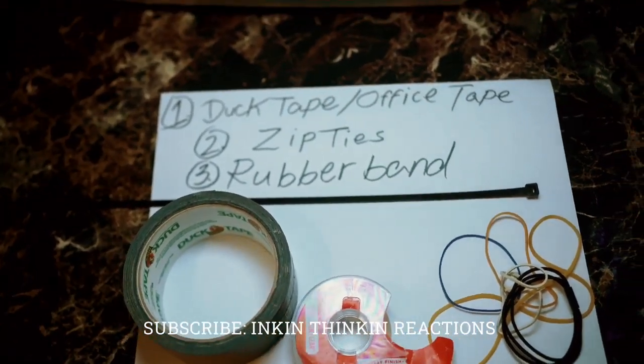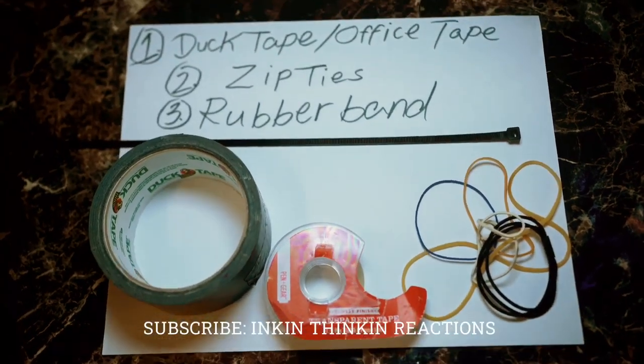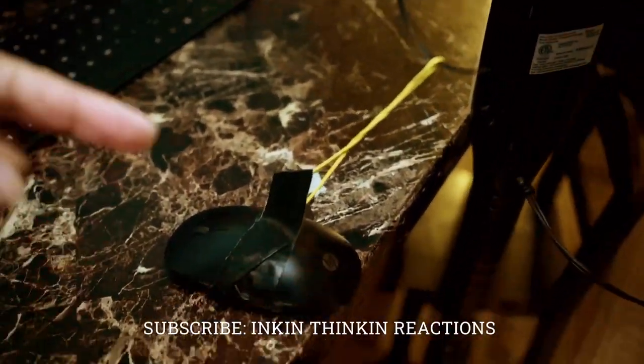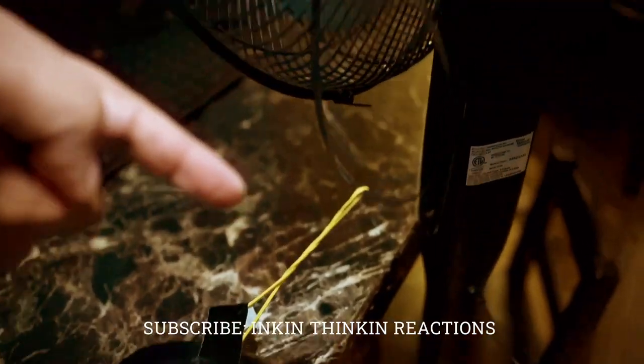What up guys, this is what you need to keep your computer from turning off when you're uploading a video to YouTube: duct tape, zip ties, and rubber bands — you can use office tape, it doesn't matter. Basically all you got to do is wrap the tape around the mouse, all around, just like that.